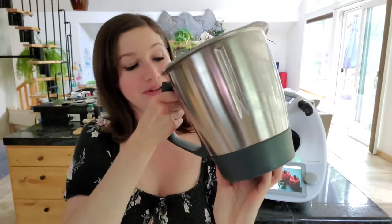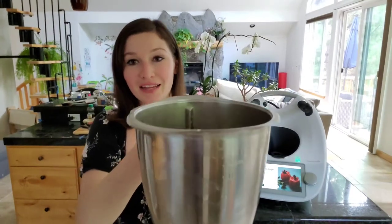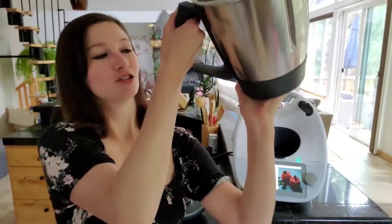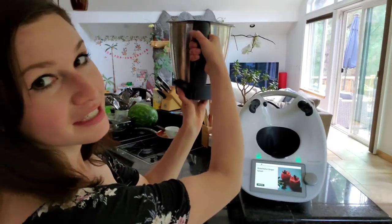So once you have a good grip, you're going to go ahead and twist it clockwise. I like to hold it straight out in front of me — just hold it straight out and twist it over like that.